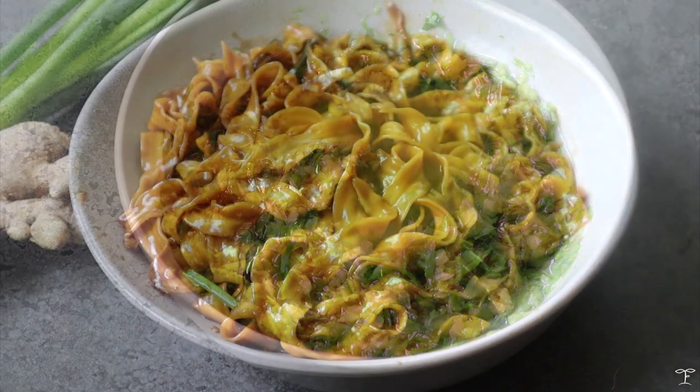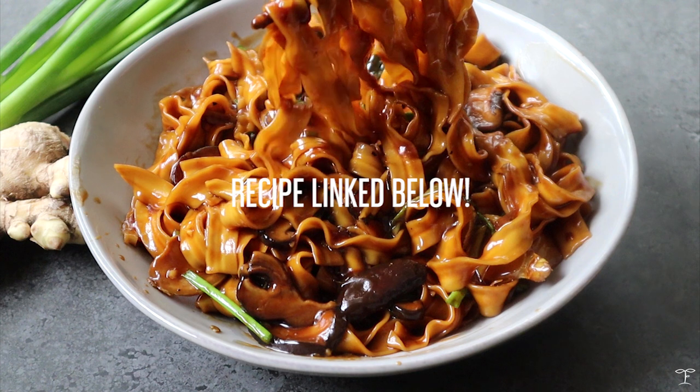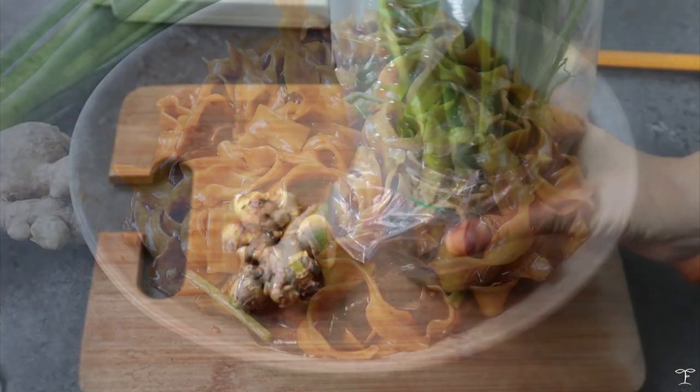Basically anything you want to make extra delicious. I also had it with my ginger scallion noodles, which I'll link down below. The sauce just levels up every type of fish and it's really so good.